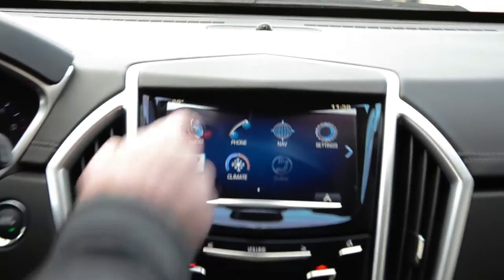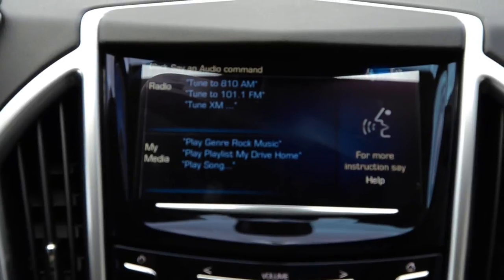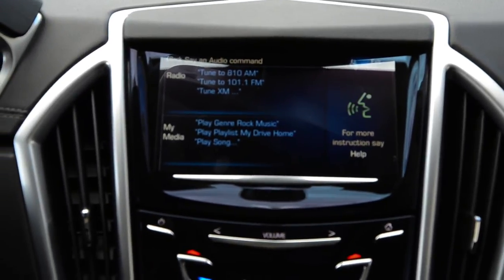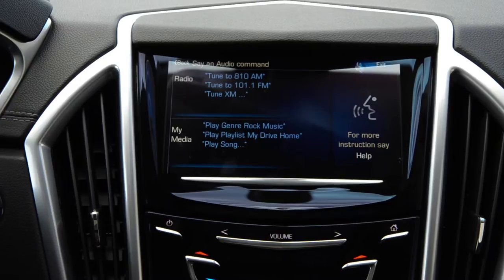At this point we're going to go into the audio feature, press the voice button, and say 'play' followed by a media selection, or say 'tune' followed by a station number. For example: 'Tune to Watercolors.' The system responds by tuning to Watercolors XM.